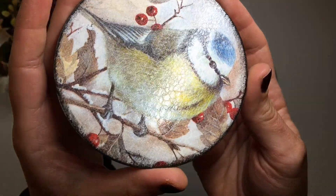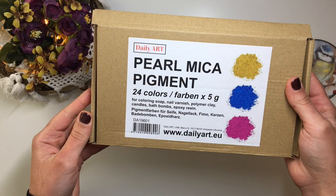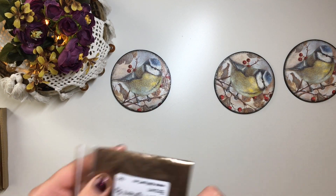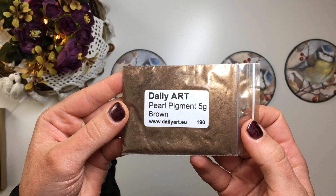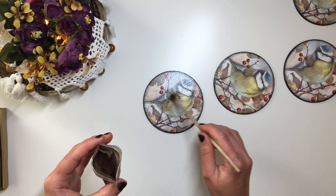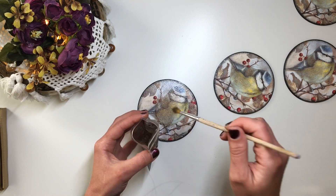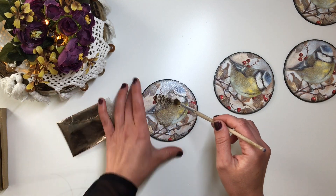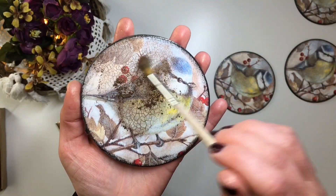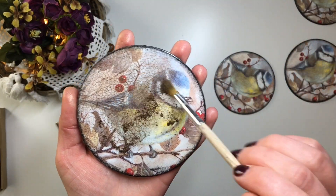Once component two was dry and my cracks had appeared, I used pearl mica pigment in brown colour to show off the cracks. I just pick up a little bit of this dry pigment with a fluffy brush and swirl it around, getting it into all of the cracks. If you don't have mica powder or metallic pigment, you could grind up soft pastels or even use eyeshadow to fill in the gaps in your crackle.